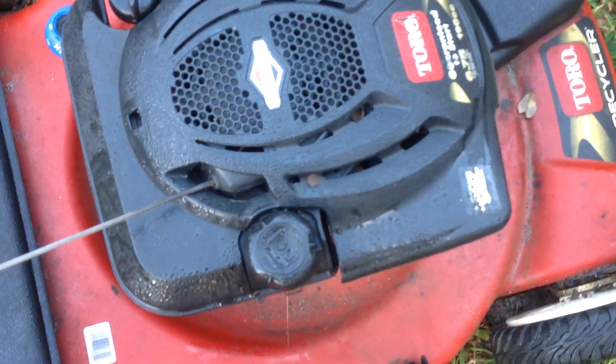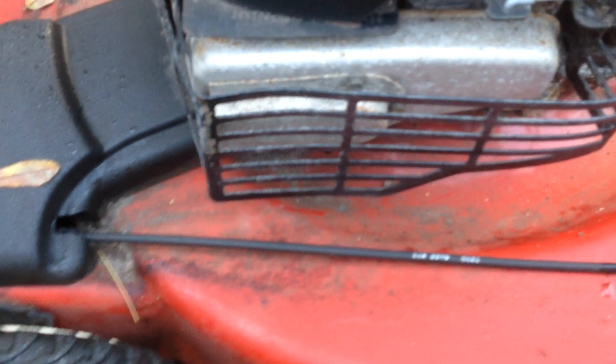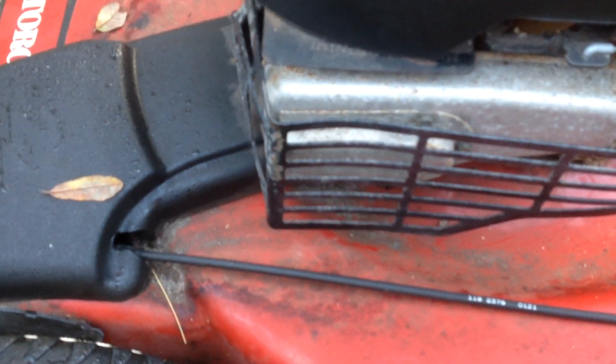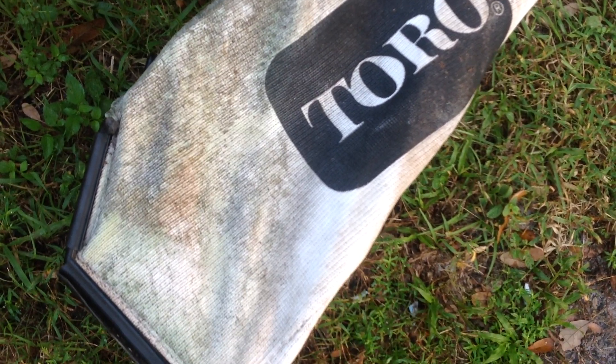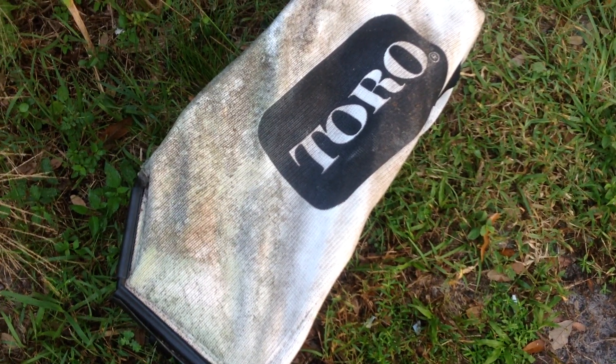I'm guessing they just put gas in it, started it, used it, and put it away. The date code is 2010, so it's a 10-year-old unit — meaning you've got a 10-year-old air filter and a 10-year-old blade. I did get the grass bag with it, so that's always a good thing. People ask for the bag when you go to sell it.